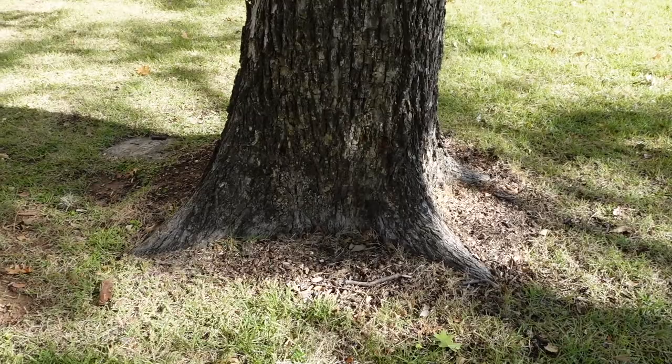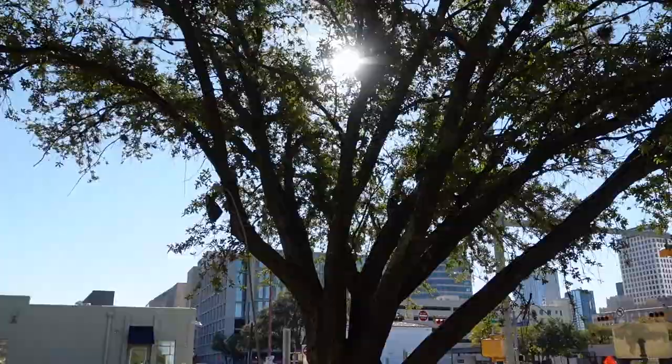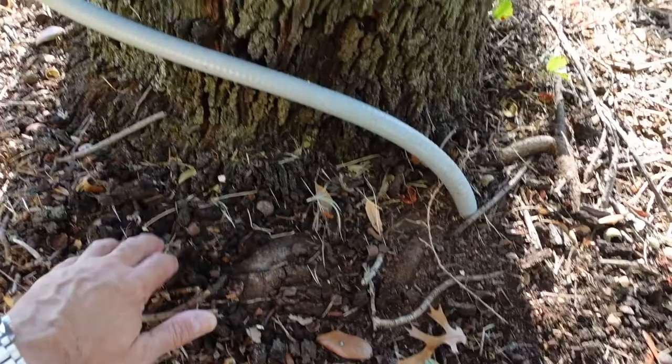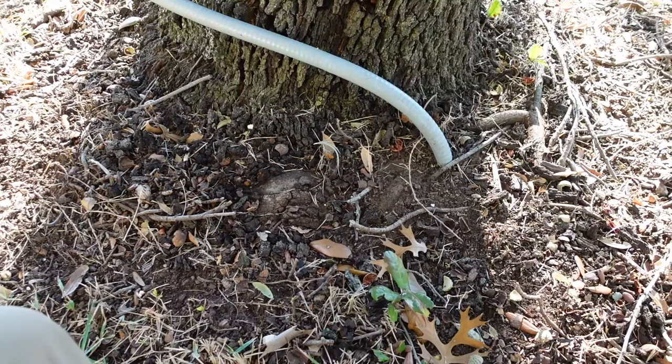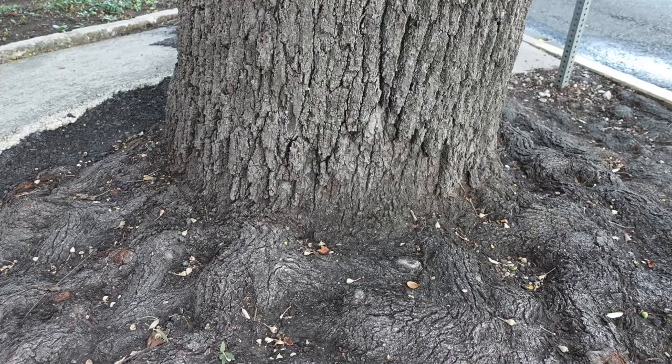Now let's look at this live oak real quick. It's very thin — it doesn't have the energy for twig elongation, which is very short — and we've got dieback on the ends. We have a buried root flare, and this is a big one. Buried root flares are a serious problem: when soil covers the base, it activates latent buds and the roots begin to strangle the tree. We'll talk about girdling roots in another video, but that's what we're looking at.